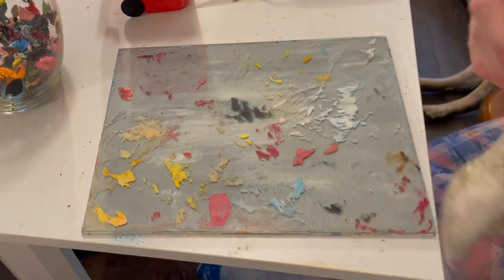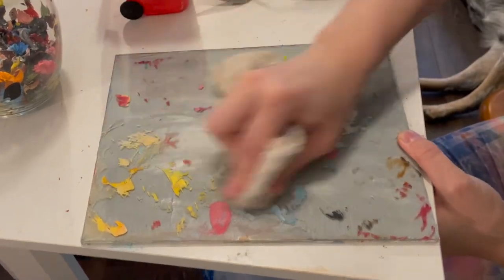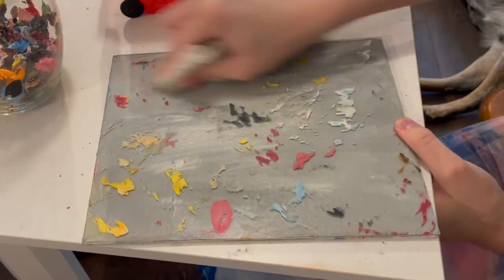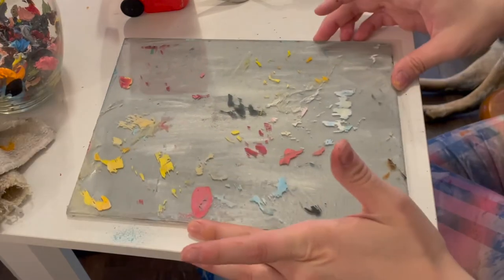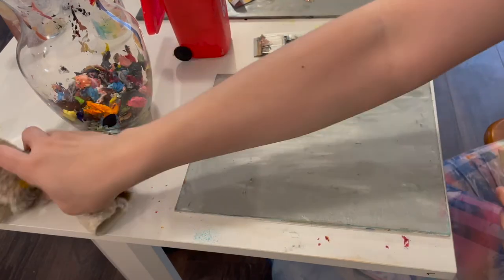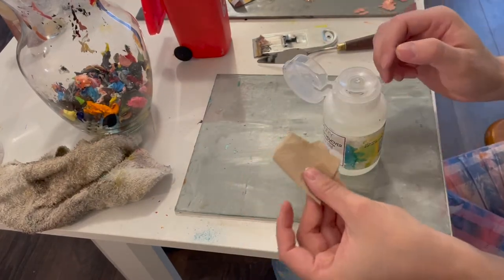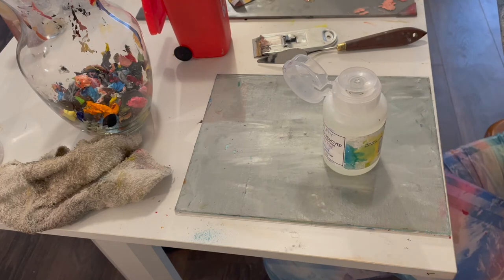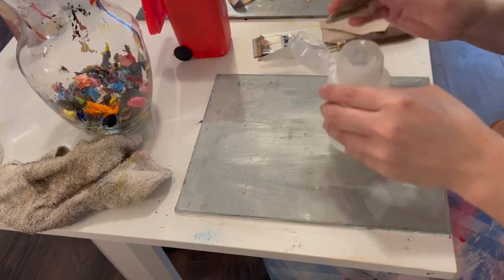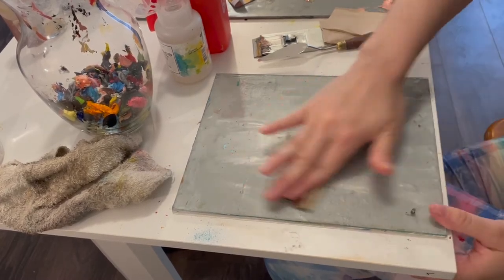I'm going to do a little bit more nail polish remover because this is a pretty gnarly one. It might not look like it's doing much, but with your second pass of the glass scraper it's going to be a lot easier. For the second pass, instead of the dirty rag use little napkins or paper towels, because the rag has all the other colors on it and you'd be rubbing those colors back in.